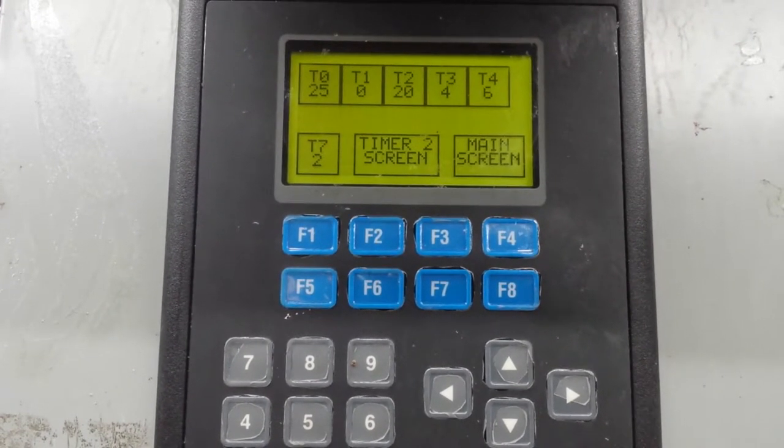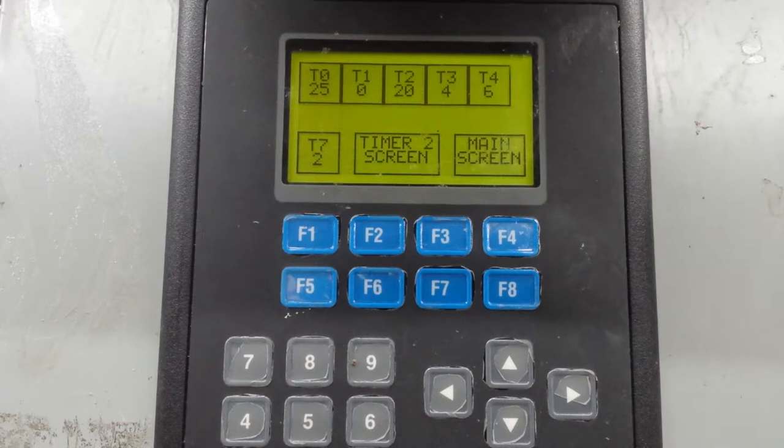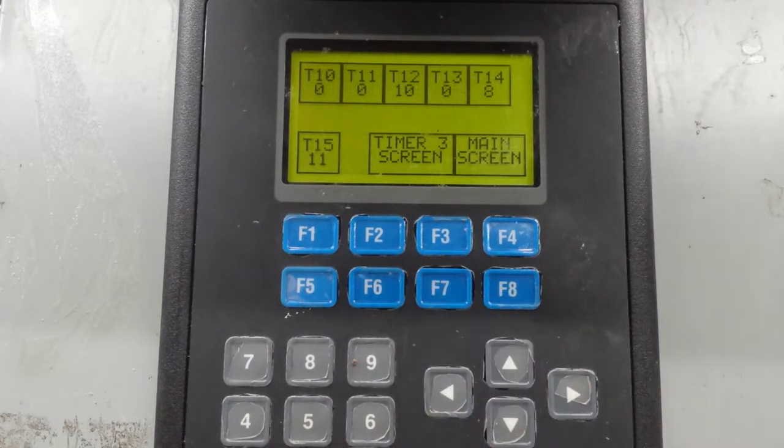Now once you're done with that, you see the timer 2 screen. You can go up to T8, T9. You go to F7. F7 - one, two, three, four, five, six, seven - is the number 2 screen. If you press F7, now you have T10, T11, T12, T13, T14, and so on. That's what you program. Any screen timer you want to access, you go to F1, F2, whatever corresponds to that square box - that's what you choose in order to get your timer.